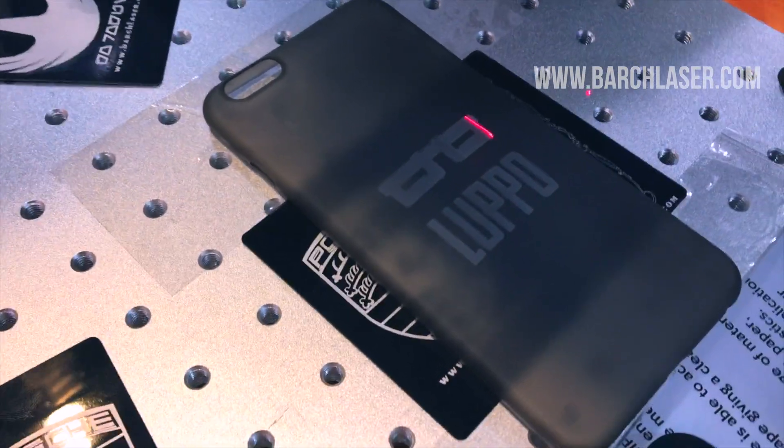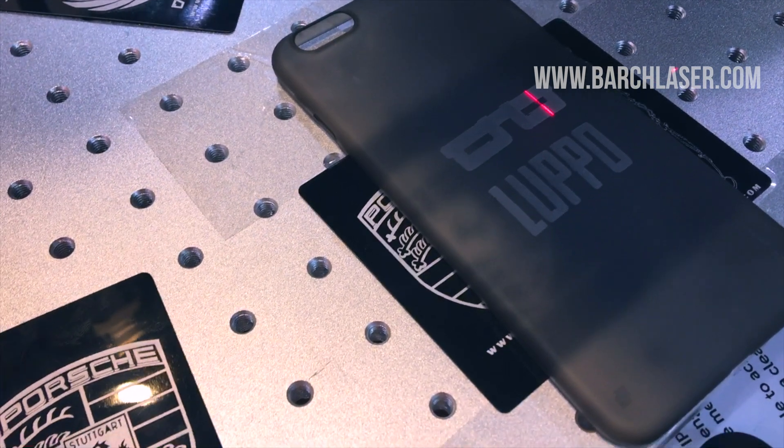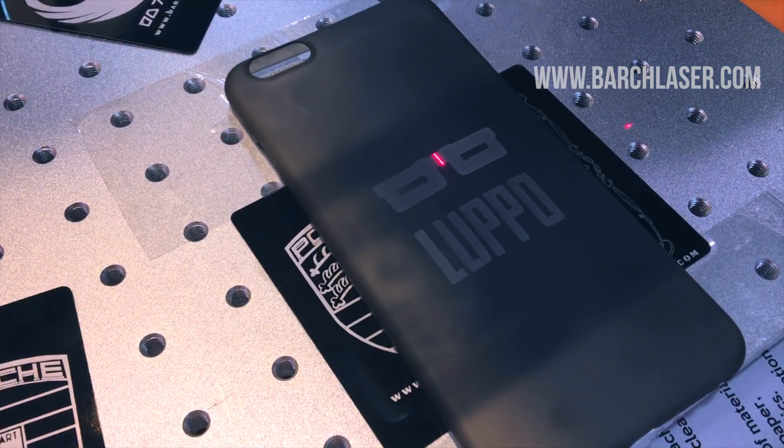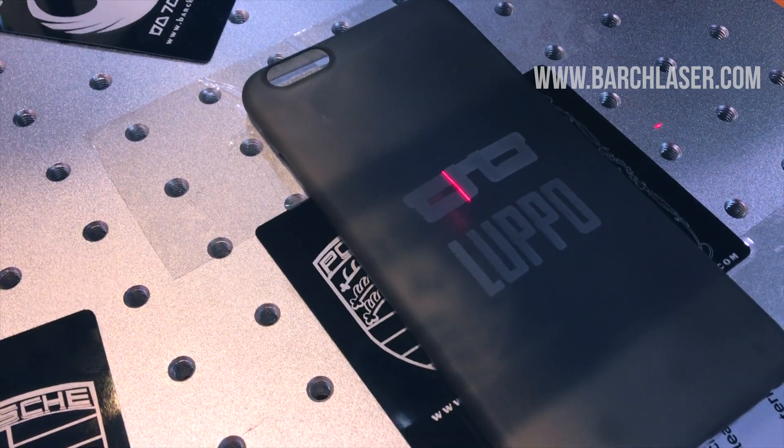Next I'm going to show you some videos to compare the engraving of plastic with Mopal and the engraving of plastic with the Q-switch laser or fiber laser technology.